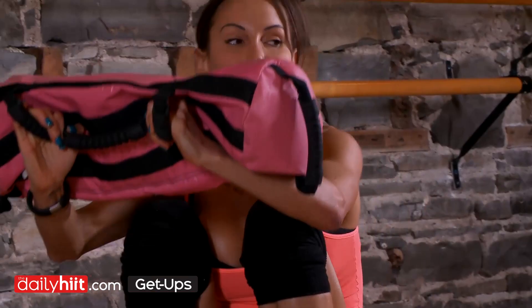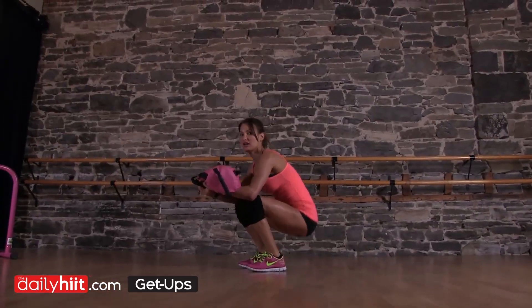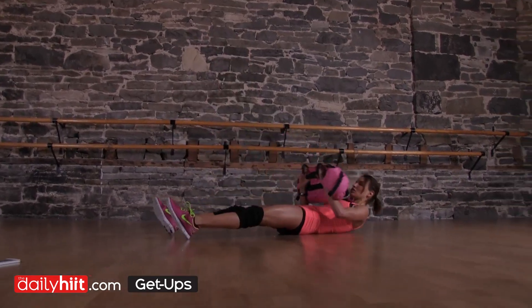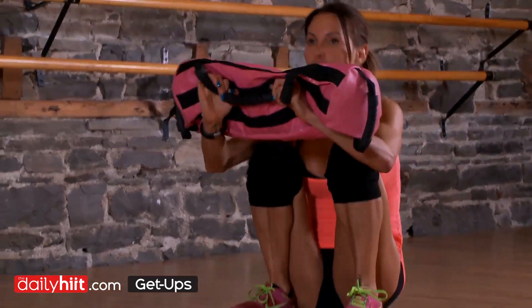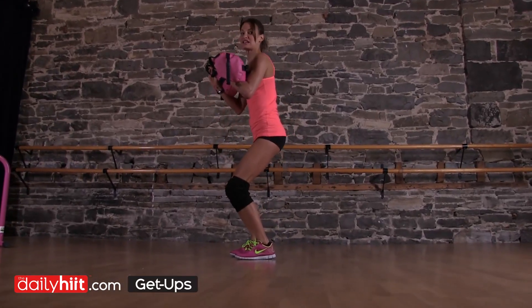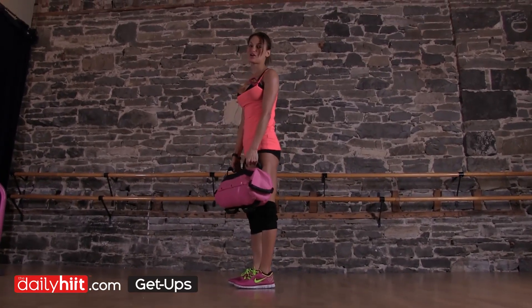You're going to come up to a low squat and then you're going to come up and do a jump. Go down, come up. Make sure your back's flat. One jump. Soft knees, making sure you're protecting your joints at all times.